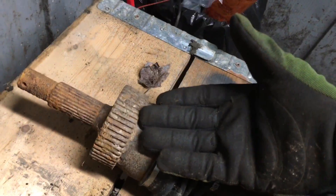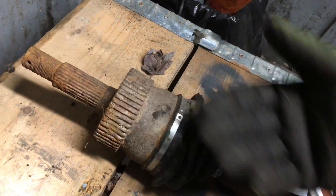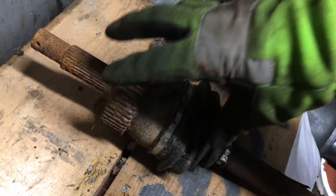CV joints are cheap to replace — anywhere from 60 to 80 bucks — and you don't have to worry about buying the outer or inner separately; you buy the whole piece.